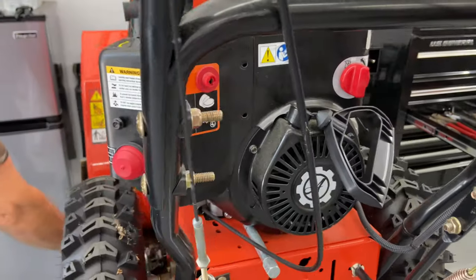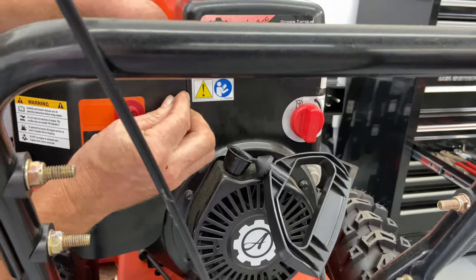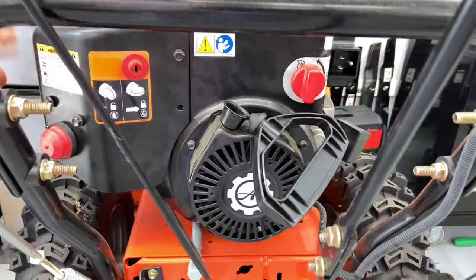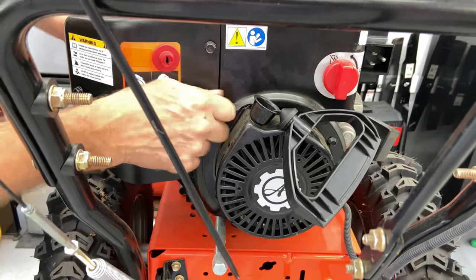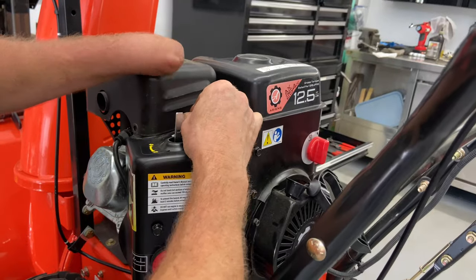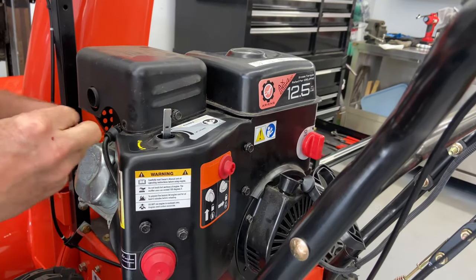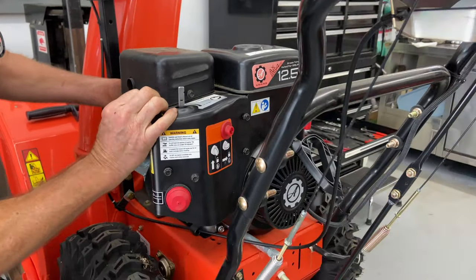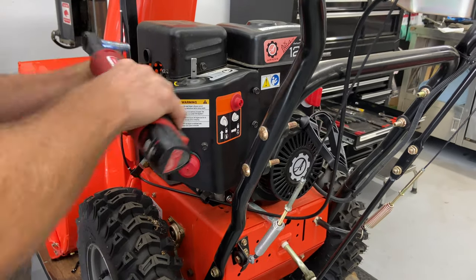Sometimes lining these up can be a little tricky — if you can start them all by hand. You have the muffler guard here. Normally at this point I probably want to try to get it to run just to make sure it's running okay before you really get it all buttoned up, but I'm just going to go ahead.